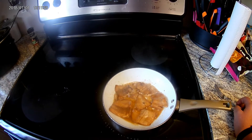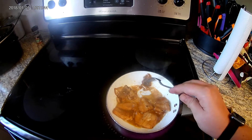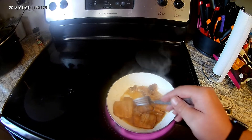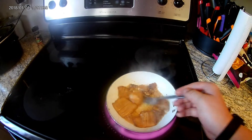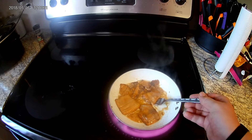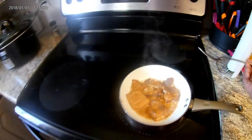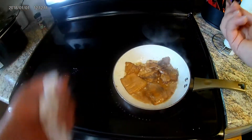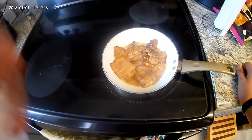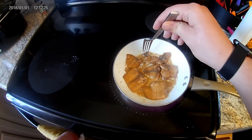I'm going to turn it up a little bit. It's already almost done — it doesn't need much. It doesn't look like much, but it's a pretty big fillet. I just chunked it though. It'll sort of cook better and faster.